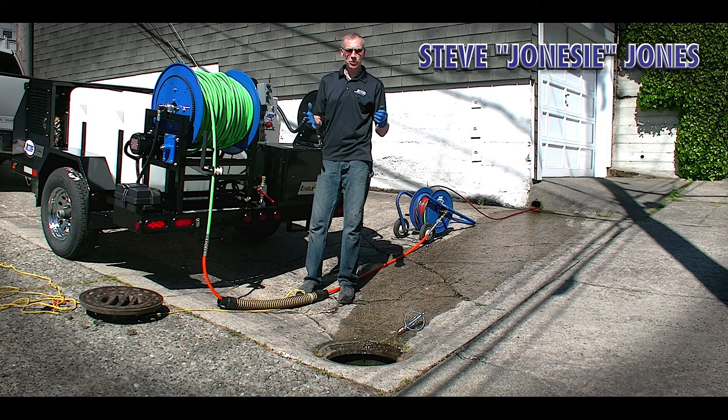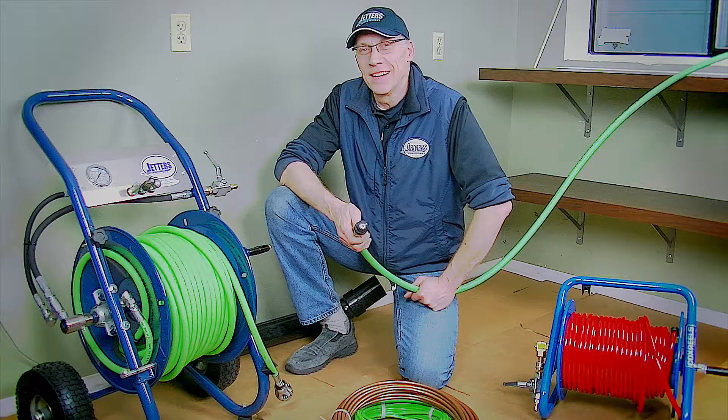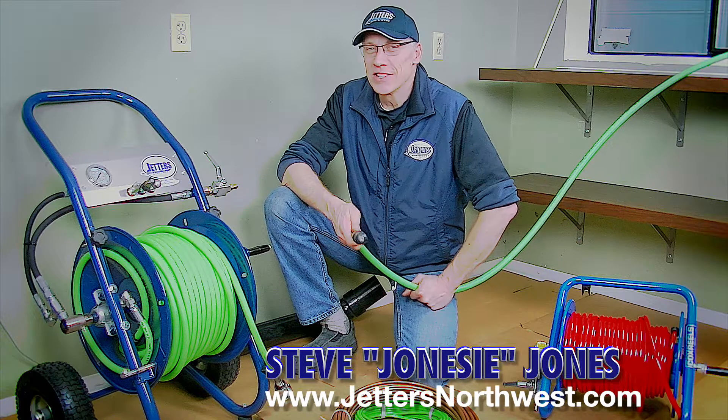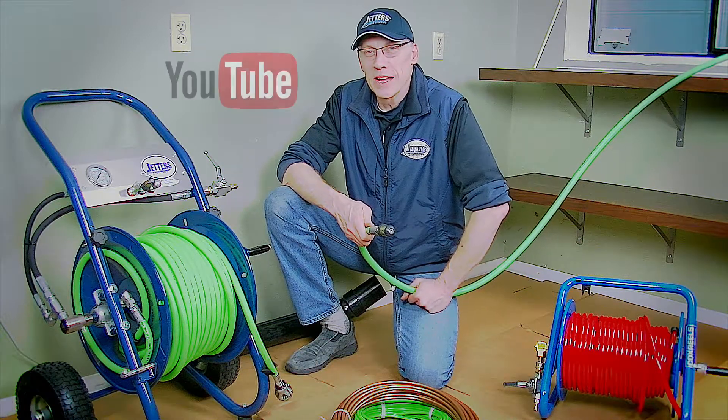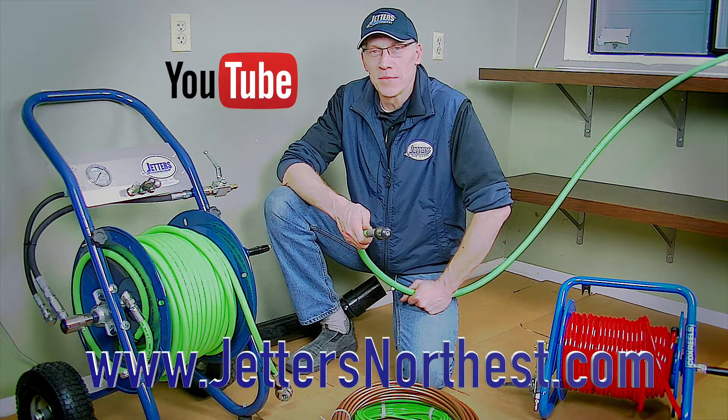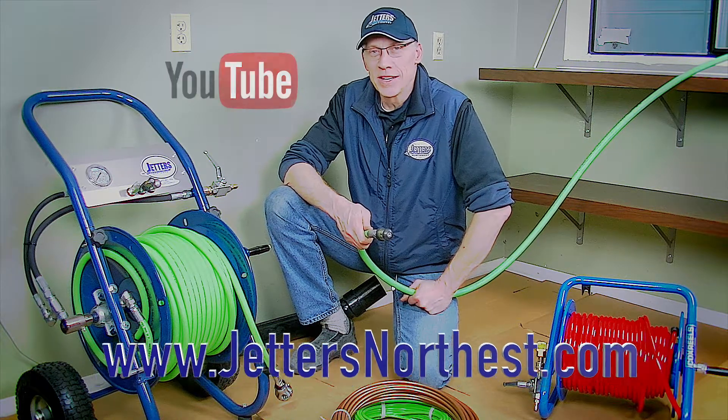All right, this is Steve with Jetters Northwest. Thanks again for watching. Have a super day. Check out more of our videos on our YouTube site — just search Jetters Northwest. And check out our website, JettersNorthwest.com. Thanks again, and happy jetting.